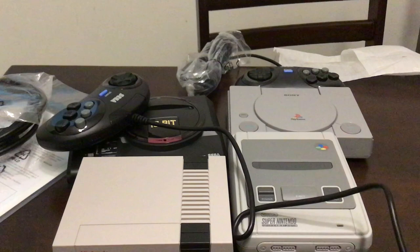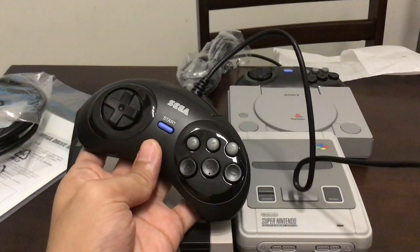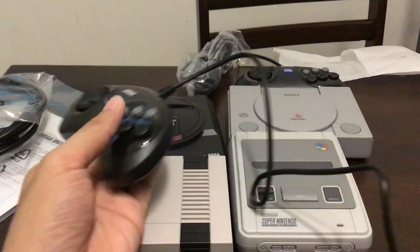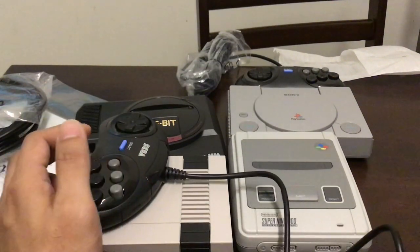My thoughts on which version you should buy: if you have a nostalgic attachment to Earthworm Jim, Shinobi 3, Sonic Spinball, and ToeJam & Earl, go ahead and get the American version. They do sell six-button controllers separately as well, so it comes with the three-button but you can buy a six-button controller too.